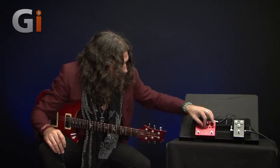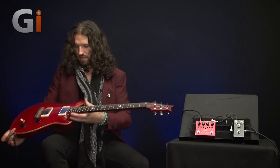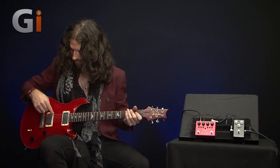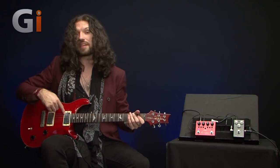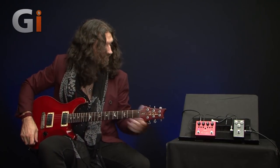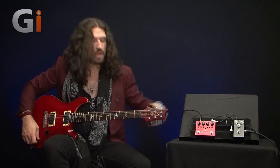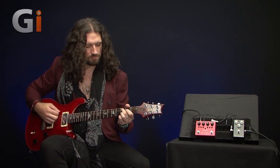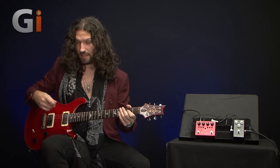For this demo, I'm using my Paul Reed Smith Custom 22 with hand-wound, high-output Bulldog humbuckers — a black label and an extremist. We're using a Matamp GT20 set completely clean. The Matamp sounds like this. Here's the bridge pickup. And here's the neck pickup.